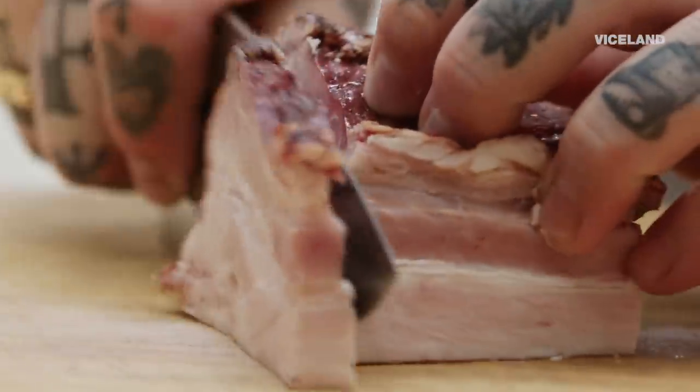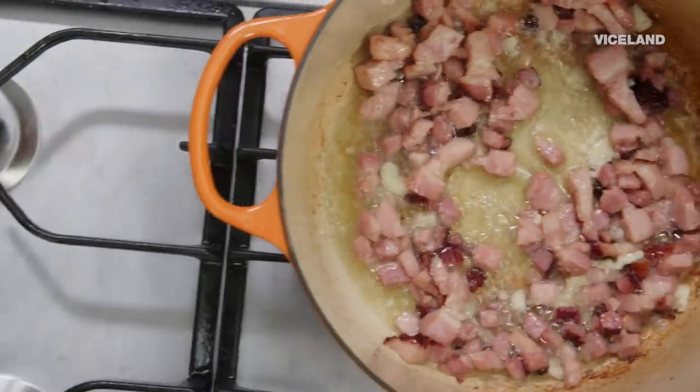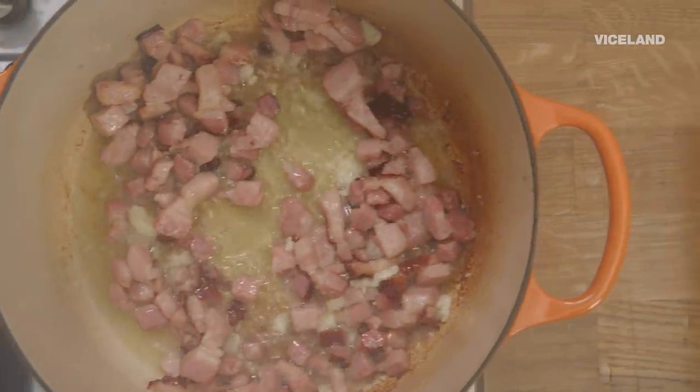The first thing we need to do is make something that we love making on this show: lardon. I think the reason I like making lardon so much is because my dad always would just take regular bacon and cut it up and crisp it up.